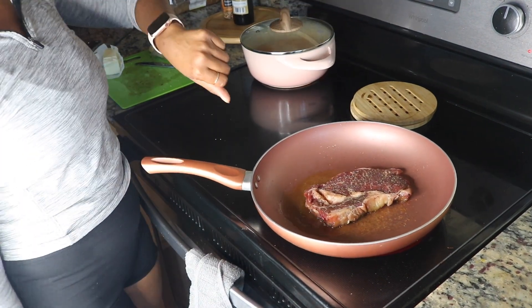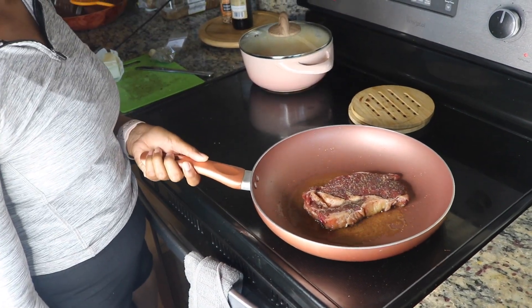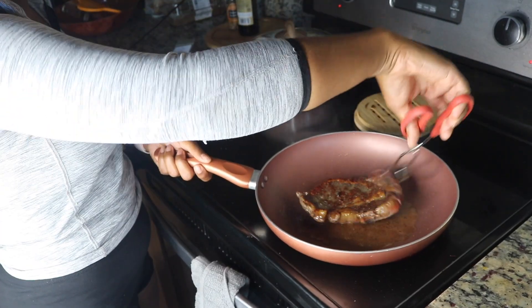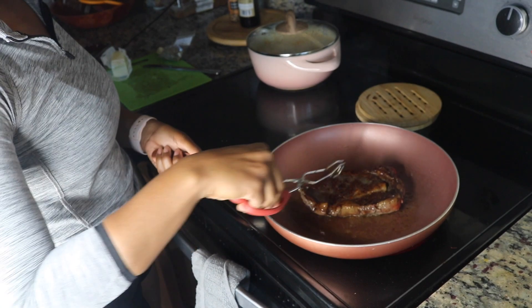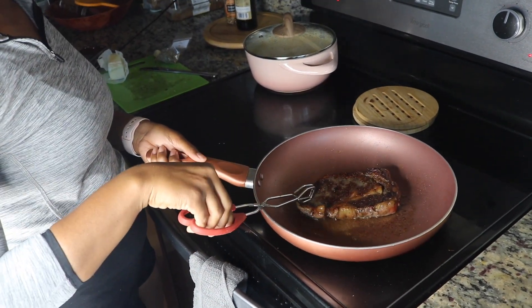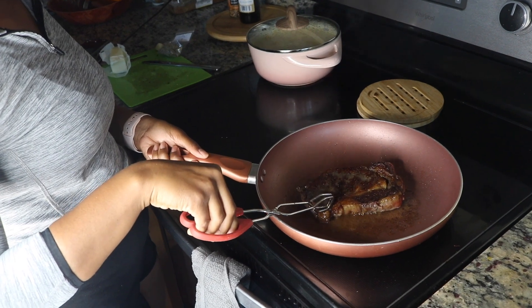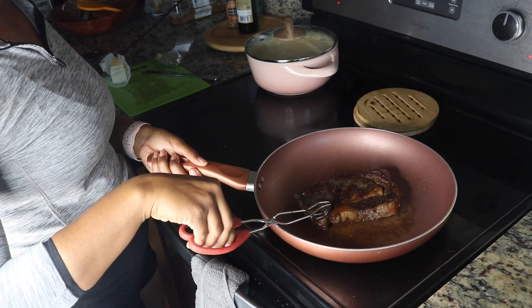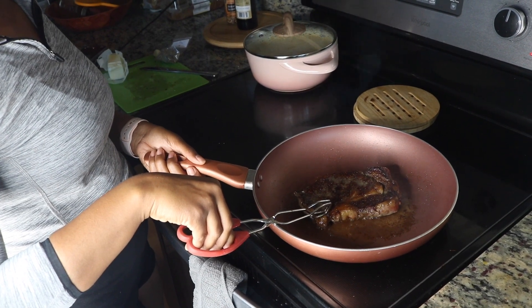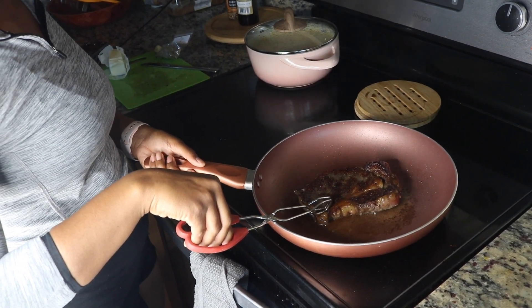Try to hold back from messing with it too much because you want it to get that good crust. Also, you're going to cook it to your liking. I like my steak to be medium, sometimes medium rare whenever I'm preparing a steak. However, it's up to you — cook it however you want. It's going to deal with the temperature and the time that you leave it in the oil.